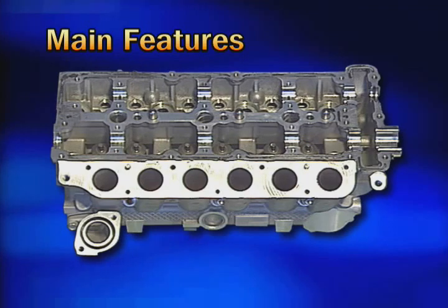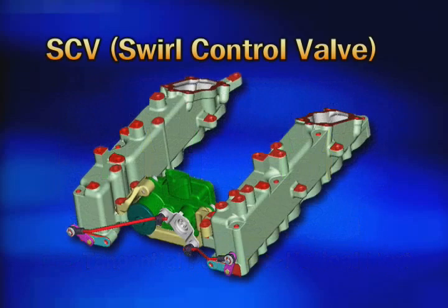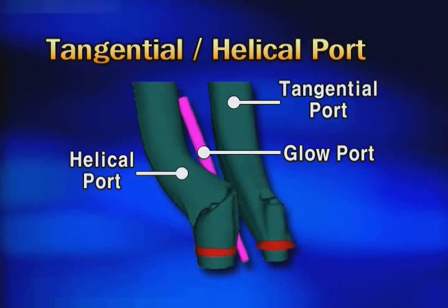The air intake path of the cylinder head is classified into the tangential port and helical port. This is a device for reducing PM (diesel particles) by generating swirl in the intake air entering the engine at idling or low load. It has a swirl control valve. To make a stronger swirl effect, one of the air intake ports is made as a helical port.